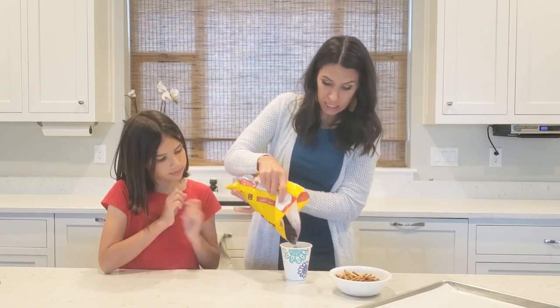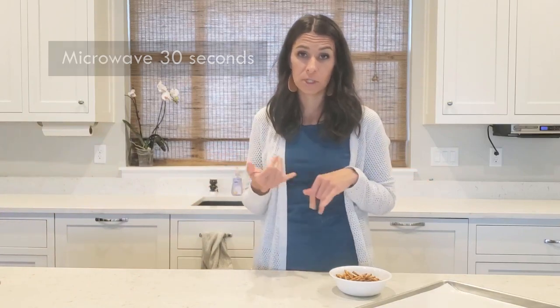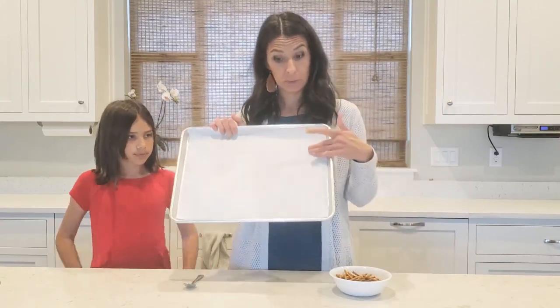Get some chocolate — about a half a cup of chocolate chips — and put it in the microwave for about 30 seconds. You can use whatever kind of chocolate you want, dark or milk chocolate. Always start with 30 seconds, then take it out and stir it, and add 30 seconds at a time. While that's cooking, you can get a sheet pan out with some parchment paper.